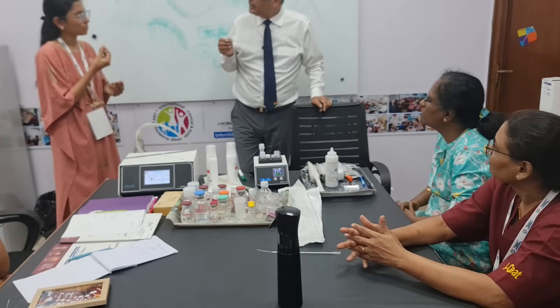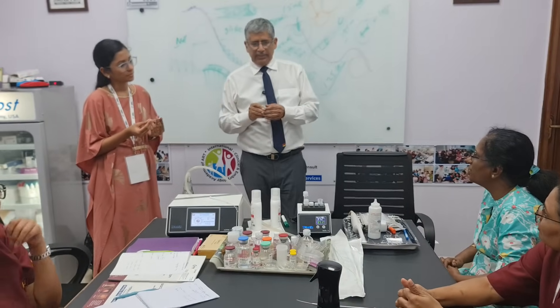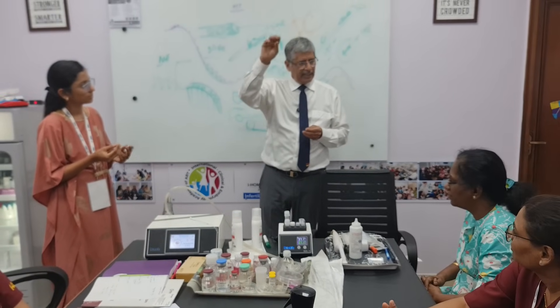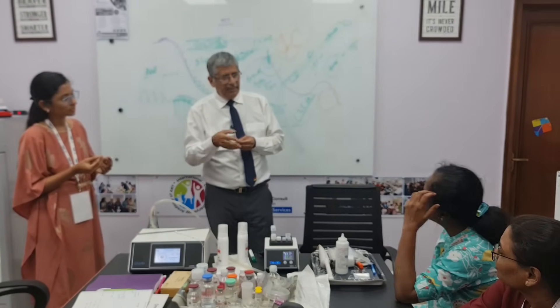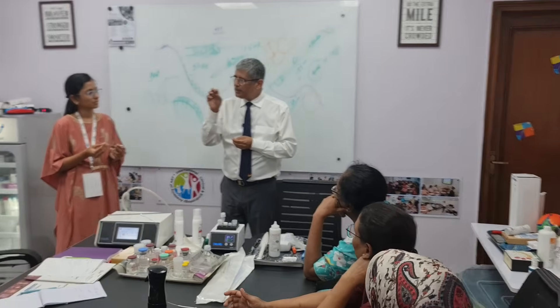Because we have to know where the embryos have been placed. Have you ever seen big VIPs traveling? How do they travel? They put a pilot car in front with a blinking light, a blinking light behind, and then the VIP is in the middle. So here the VIP is in the middle and we need two blinkers. Those blinkers are our two dots.